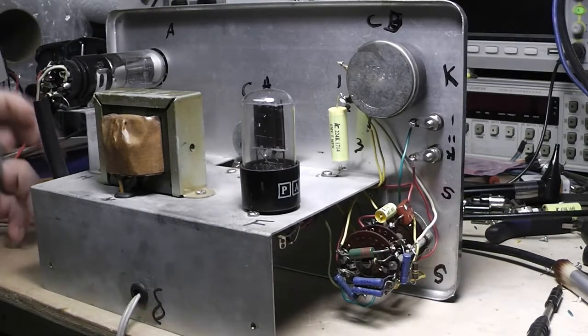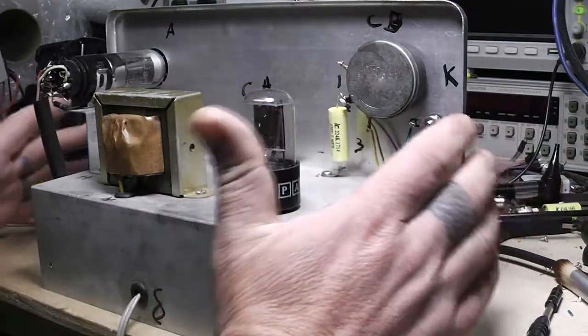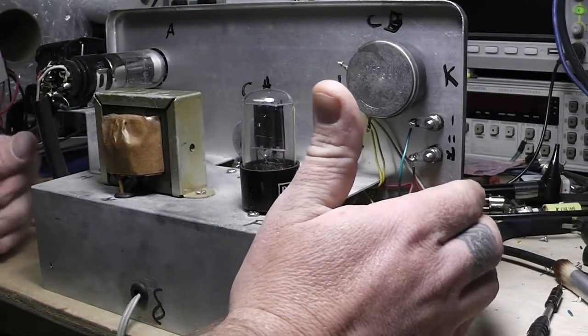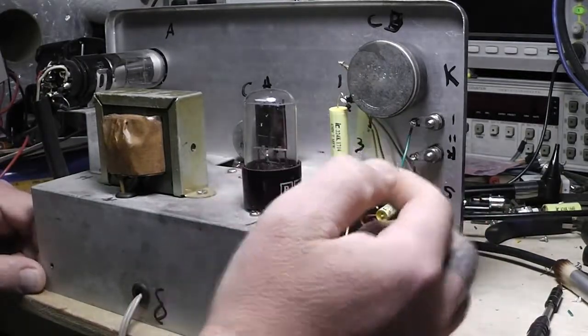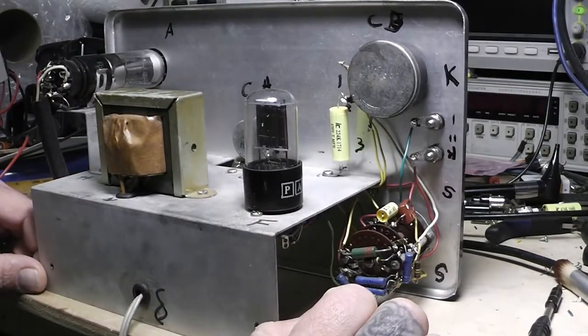Sometimes it's just barely in the background. If you're on stage with a lot of noise you're not really going to tell it, but in a quiet environment where you're doing instrumentals, or just using it as an amplifier listening to some nice easy music, you'll hear that hum in the background. You'll go through it and go through it — it's because you got your capacitor installed backwards.